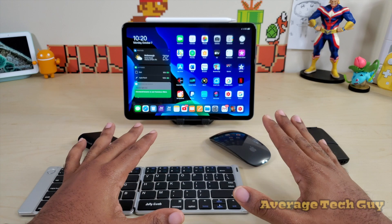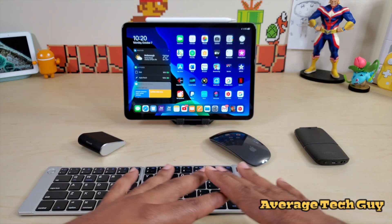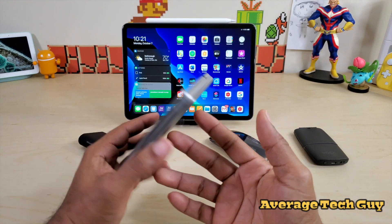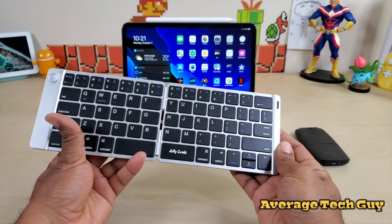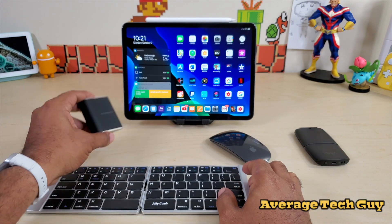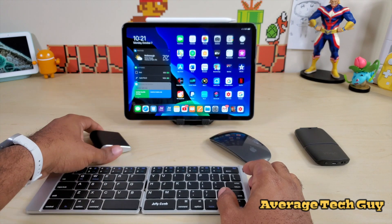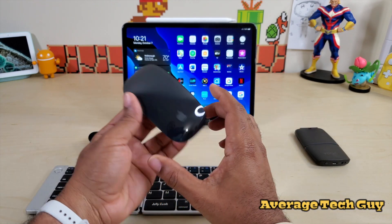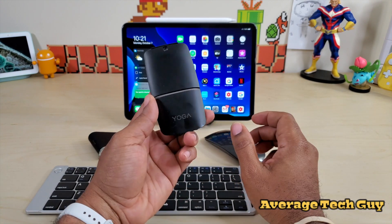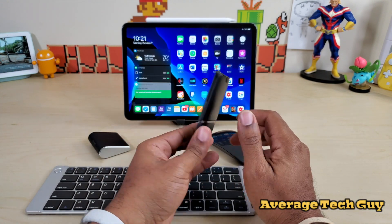In order to do this, you just first gotta have two Bluetooth devices, and I have a bunch of them sitting right out in front of me. I have my newest keyboard from Jellycomb — this is a foldable keyboard I just picked up. I also have the Microsoft Wedge mouse, the Apple Magic Mouse 2, and one of my favorite devices, the Lenovo Yoga.